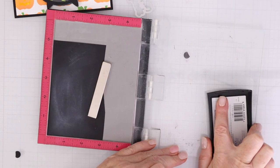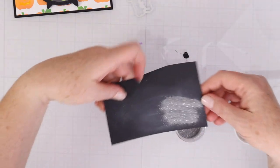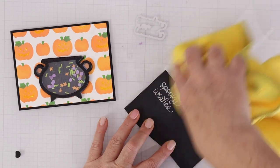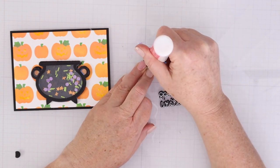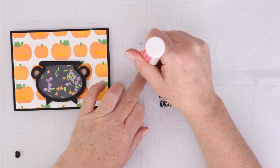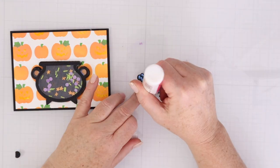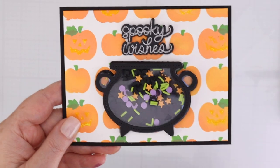Once the cauldron shaker dried a little, I poured in new shaker goodies from Pretty Pink Posh, then fussy cut around the dried acetate-cardstock piece to create the shaker window. I flipped it over and put liquid glue all around the shape to trap the shaker goodies inside — the last thing you want is for them to end up in someone's lap. I used anti-static powder on black cardstock, stamped a sentiment, and heat embossed it with silver sparkle embossing powder. I also cut the same die out of foam to pop up that sentiment easily. And there is my shaker cauldron — this release has me super excited about fall and Halloween!